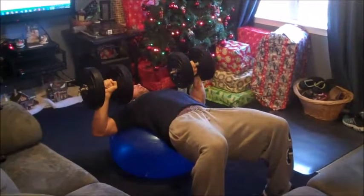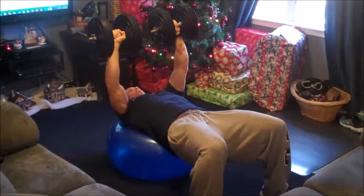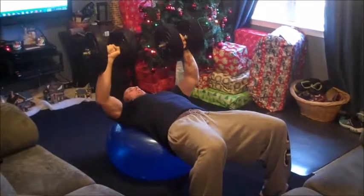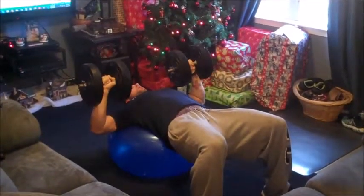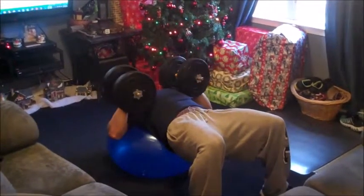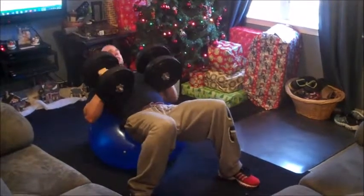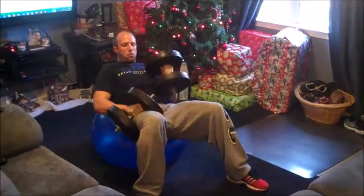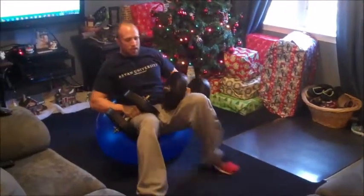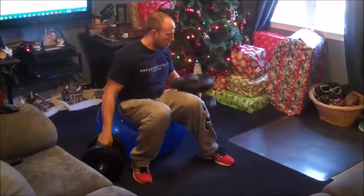Engage your gluteus maximus, push back up, and come back down. To end the exercise, turn the weights into your chest, walk the ball back down your back, bring the weights down to your legs, and take the weights to the floor. And that is the stability ball dumbbell press.